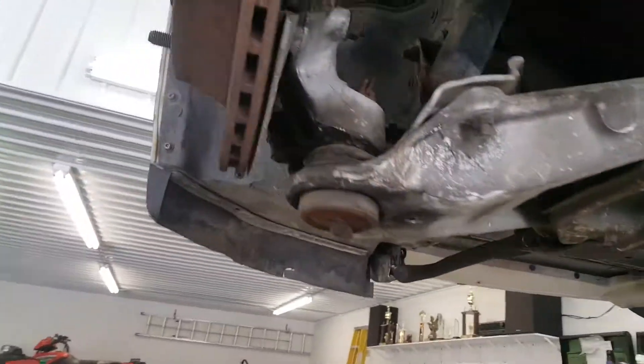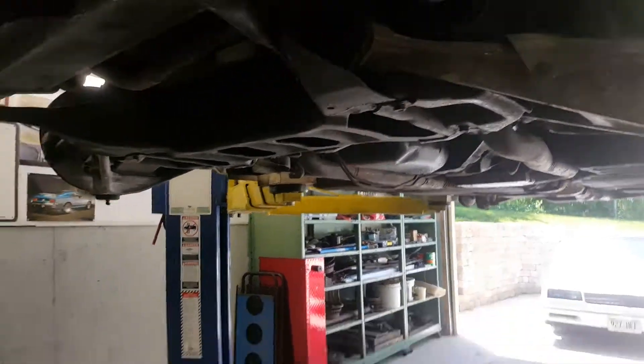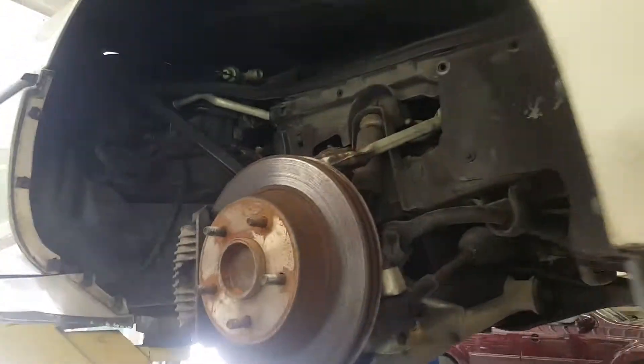The wheel bearings are toast, so they've got to go. But other than that, it's just looking really nice under here. A couple of oil leaks — that's to be expected from a car of this vintage and this manufacturer.